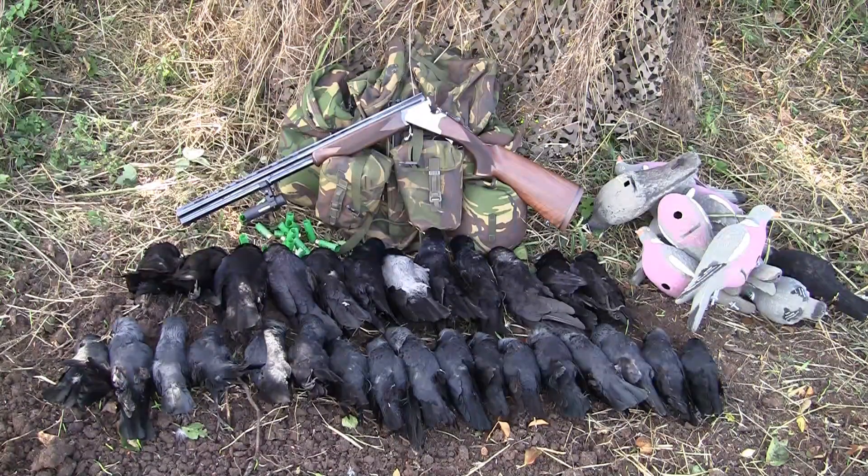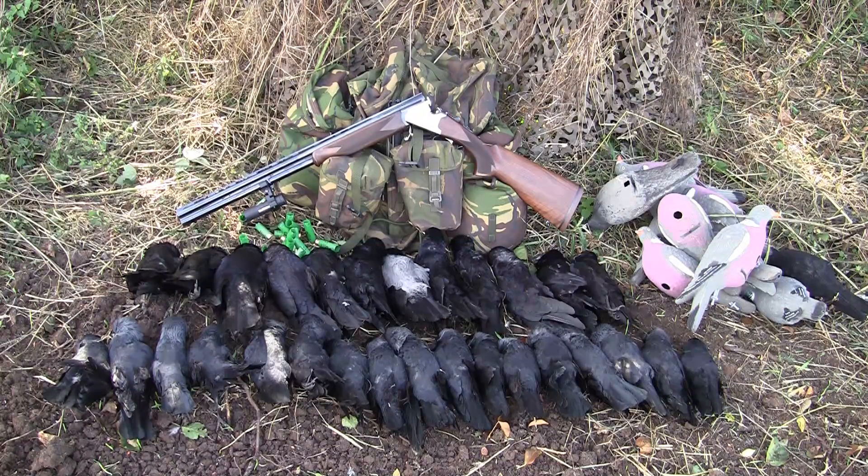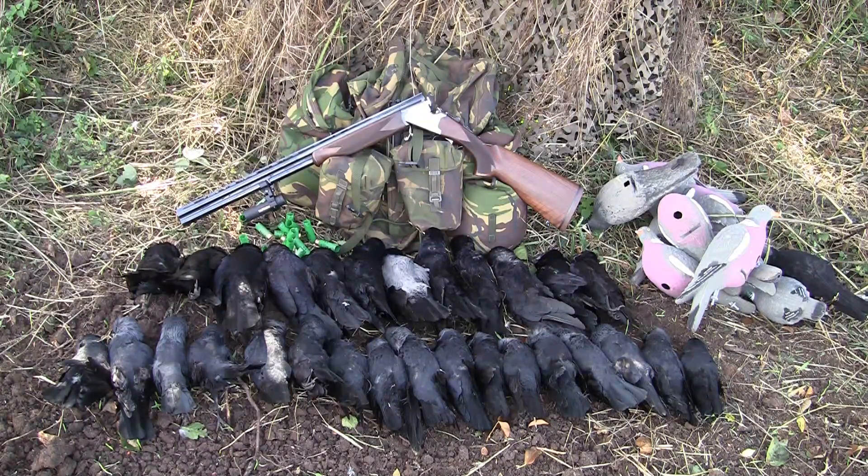Well folks, I hope you enjoyed that, or at least got a good laugh out of my bad shooting. But someday I intend to buy a cheap clay trap, a box of clays and a couple of slabs of cartridges, and practice until I finally get my eye in. But until then, look after yourselves and take care!